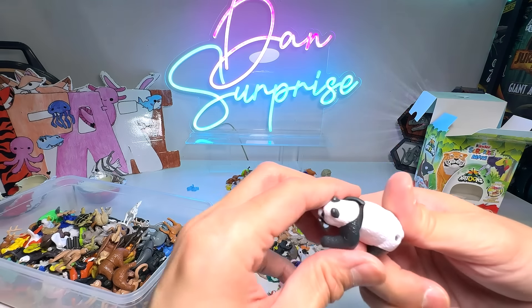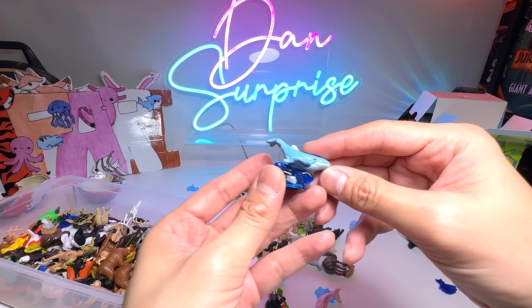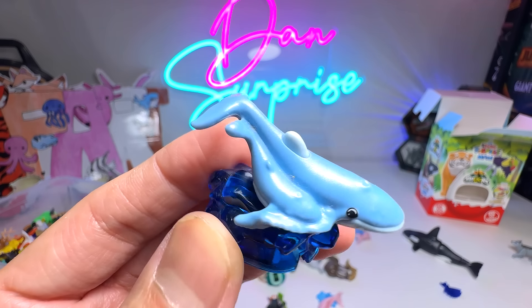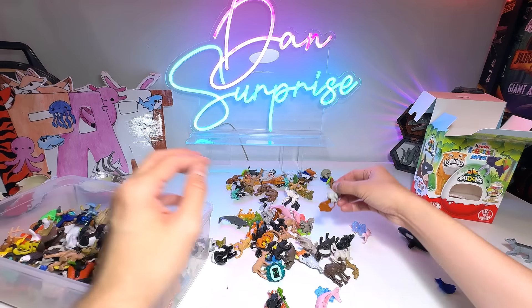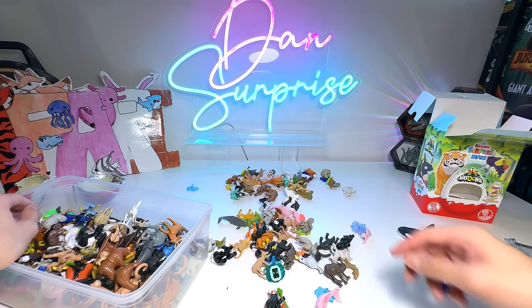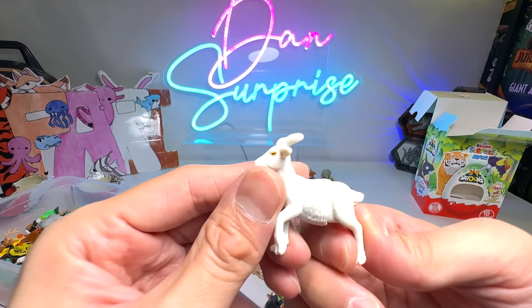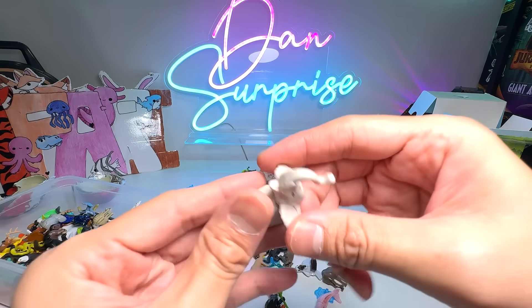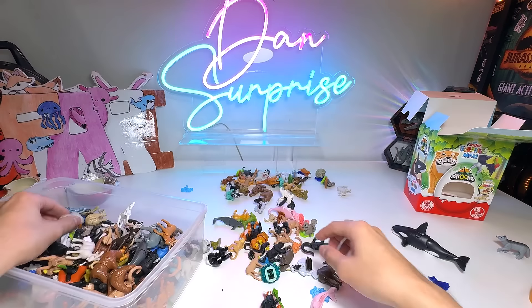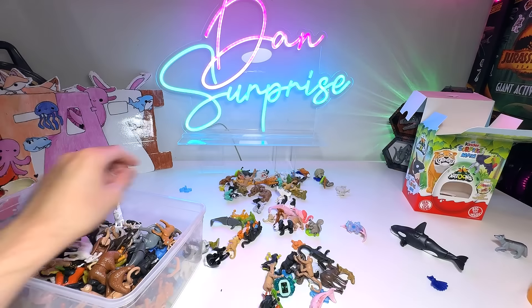Gecko again. Cockatoo. Our first gorilla — but it has a missing left hind leg, so we'll put it aside first. Turtle. Panda. And this is our one and only humpback whale — and it has a whale calf at the side. Koala — is that our first koala of the day? Possibly. Black panther — way too many of them.